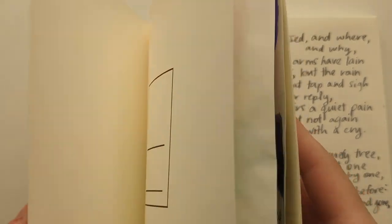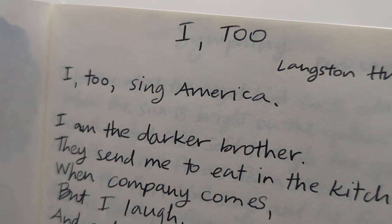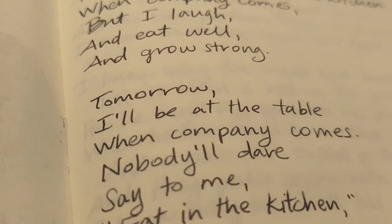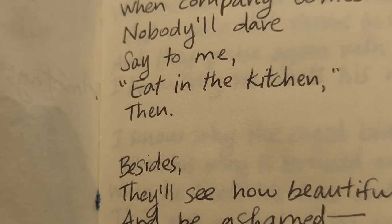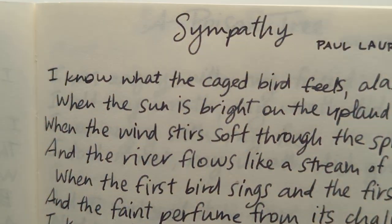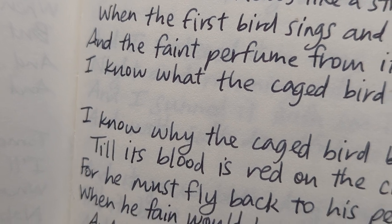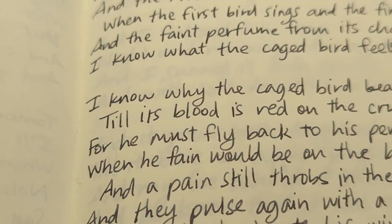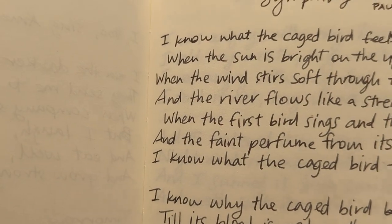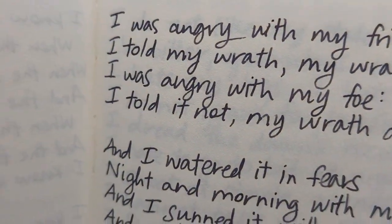Now we'll do close-ups of last week's writing. This is again Diamine Earl Grey. 'Do I, too, sing America?' — and 'Besides, they'll see how beautiful I am and be ashamed.' And we had Sympathy by Paul Laurence Dunbar — that was the EF. This is the F. There's good shading but it's not as evident here. I think you can see it here in the Medium, which is A Poison Tree by William Blake.